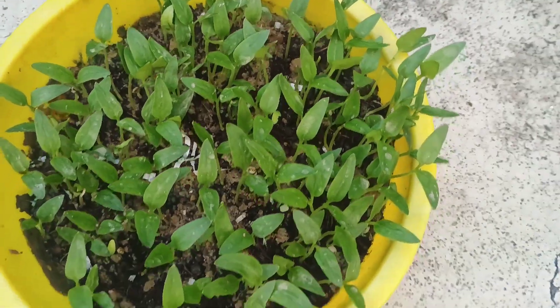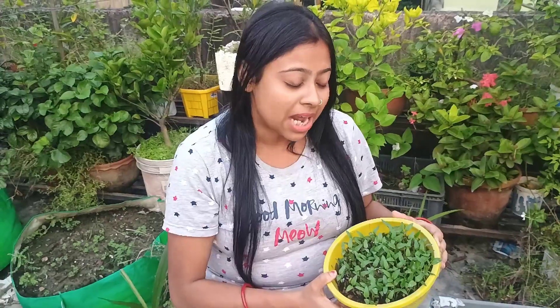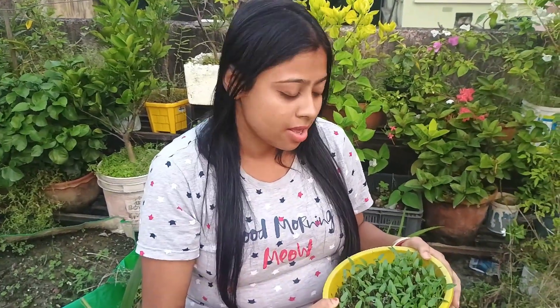Hello guys, I am Ria and you are watching Ria's Dream Garden. Sometimes new people purchase chilli and capsicum seeds from many sites for gardening, but the chance of germination is very low. So before you buy, watch the full video.